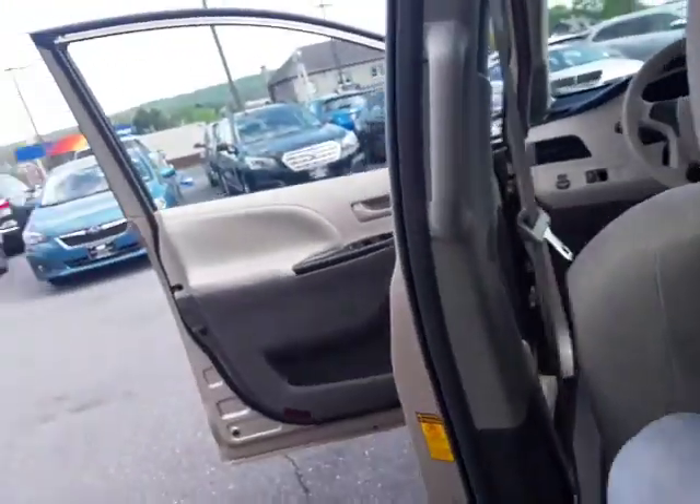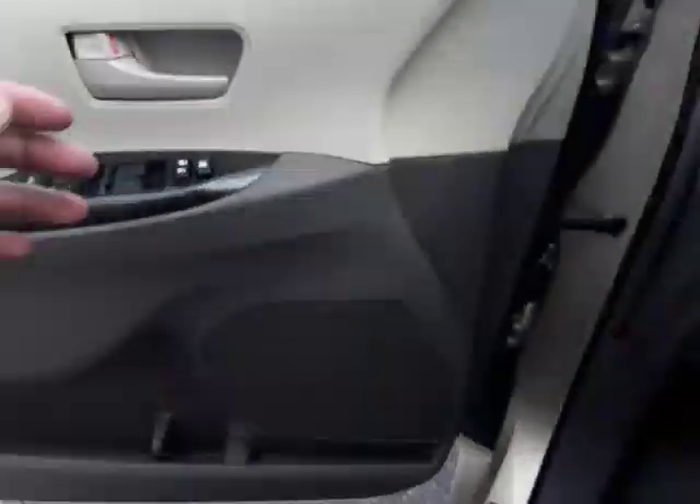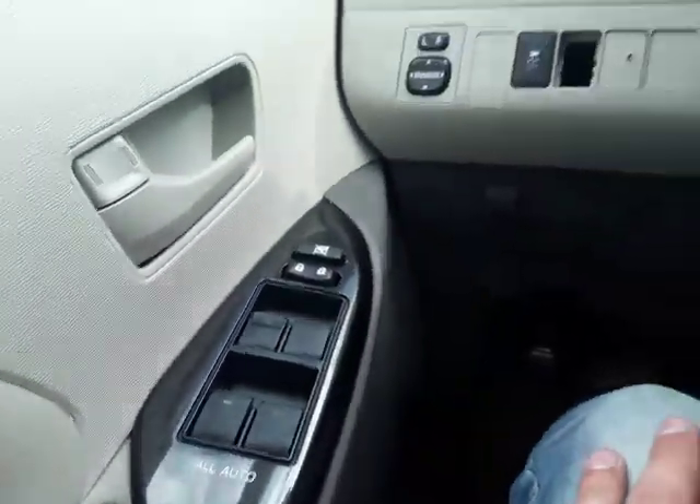In the second row you will have rear climate control, so the passengers can have that how they like, or you can lock it up front — either one works. You will have your power windows, power locks, and window locks right up front here.